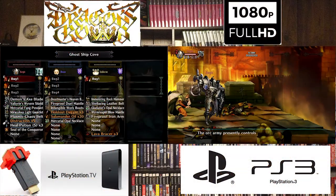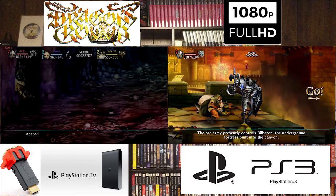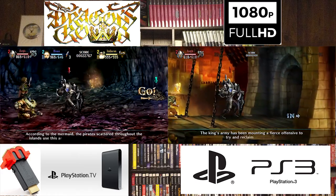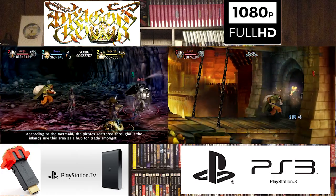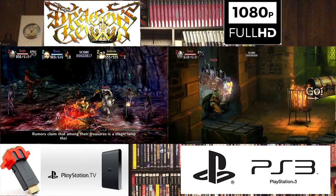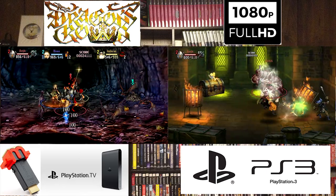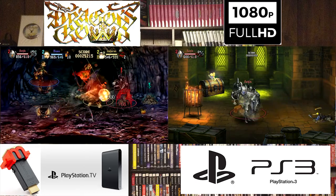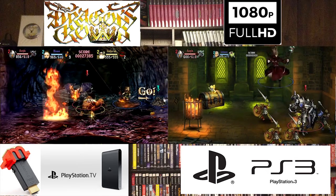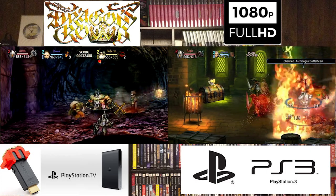Now we're going to move on and show the PlayStation 3 at 1080p and the PSTV going up to 1080p with help from the M-Classic. And again, you can see that some of the differences are still present. I believe it is a 1080p signal, but it's just upscaled with the Vita, and it's having a hard time keeping up with a native 1080p signal — but that's something I expected.